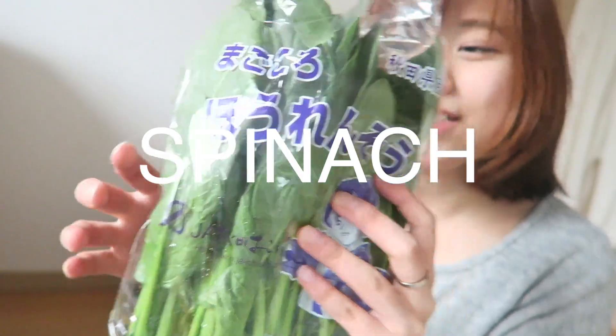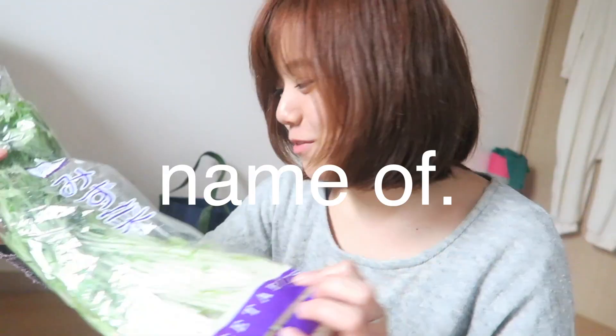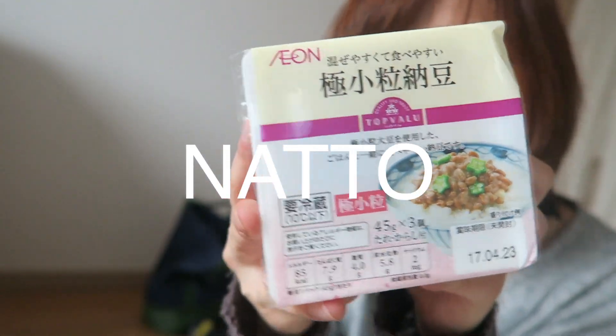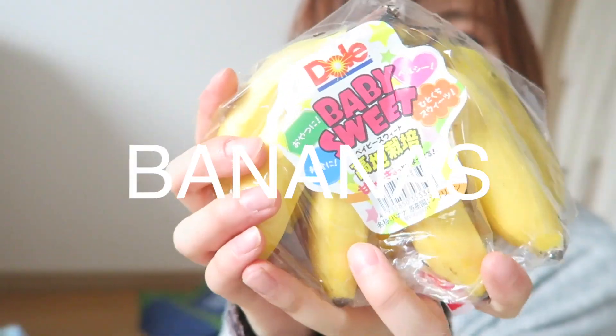Eggs. Spinach. Mushrooms. Natto, aka my go-to protein. Avocado.